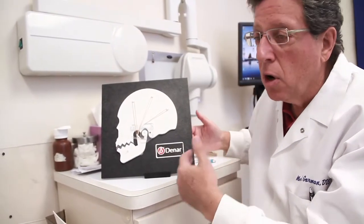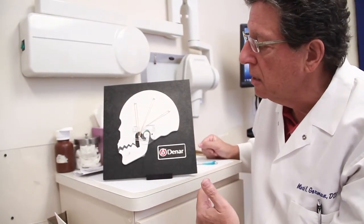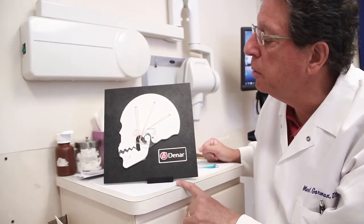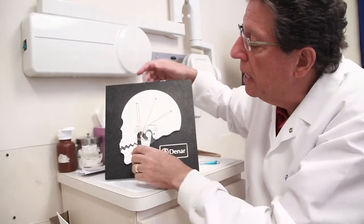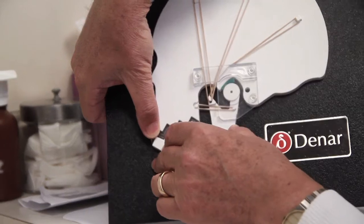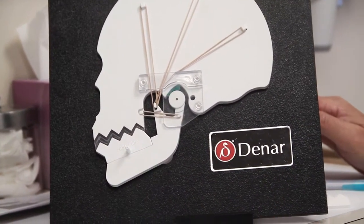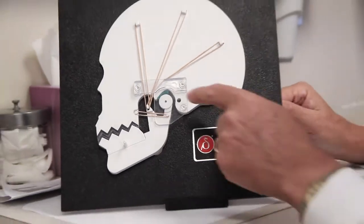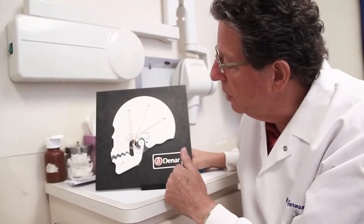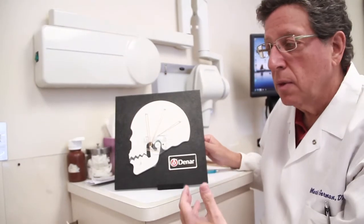The fluids and the cartilage can reposition, the fluids can be taken out of your body, inflammation starts going down, and it's a process. In most instances it's 15, 20, 25 visits with the appliance, adjusting the upper appliance. They can come in on the first visit and you adjust the appliance so everything arcs in and feels really nice, all the marks are in the right places with the articulating paper. But what happens as this starts healing and the fluids start getting removed from the TMJ region and inflammation starts shrinking?